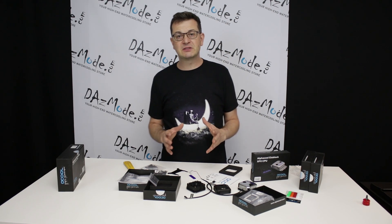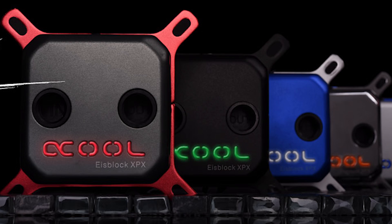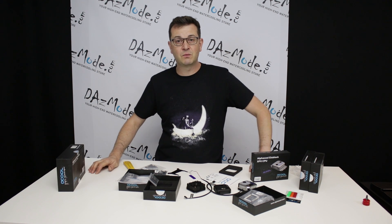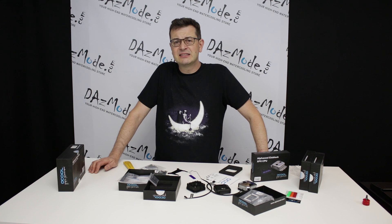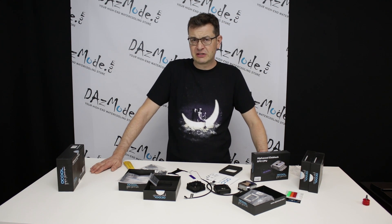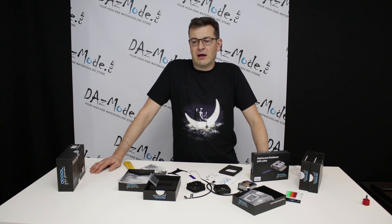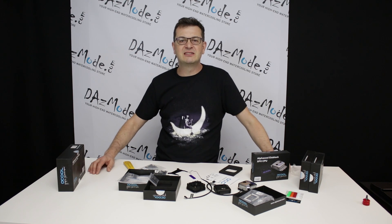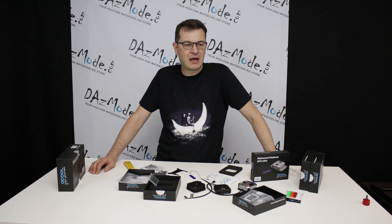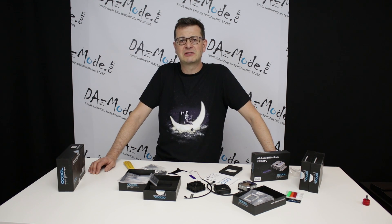There's a family of new blocks released basically a couple of months ago — I just didn't have a chance to look at them. They feature a few interesting things worth talking about. Looking back at 2016 and now 2017, there were basically no new block releases. There was a refresh of Heat Killer, EK did nothing and kept milking the same design, Bits Power kept doing the same block with marginal design changes, and Coolant also did nothing very revolutionary.